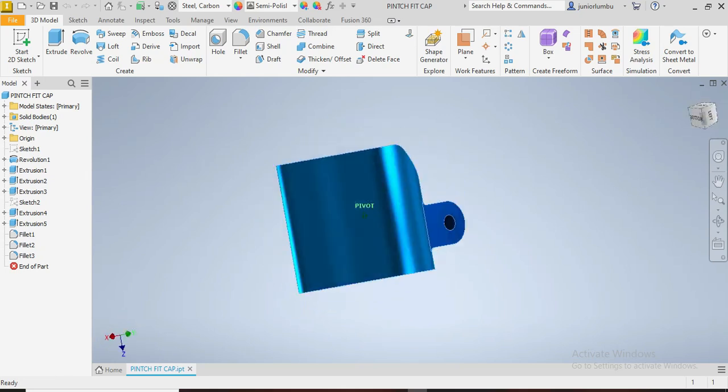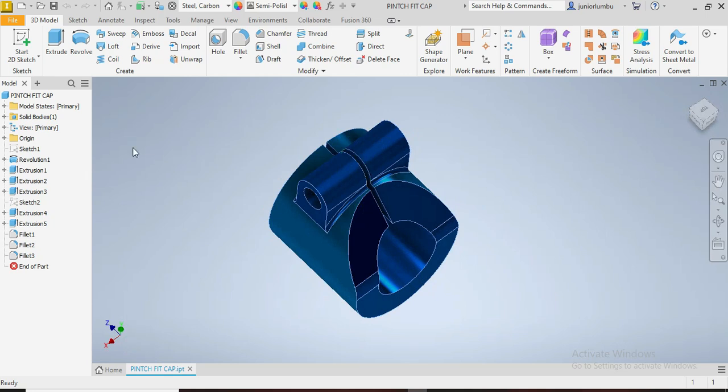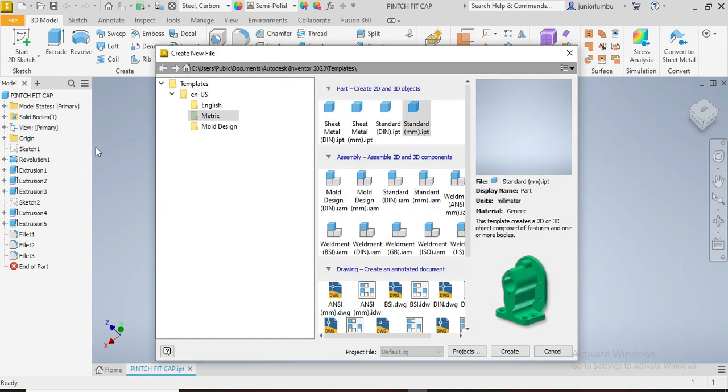We are going to reproduce this drawing in front of us. This is a pinch fit cap. Our drawings are in millimeters, so you're going to go to New, then Matrix, standard millimeters, and say Create.